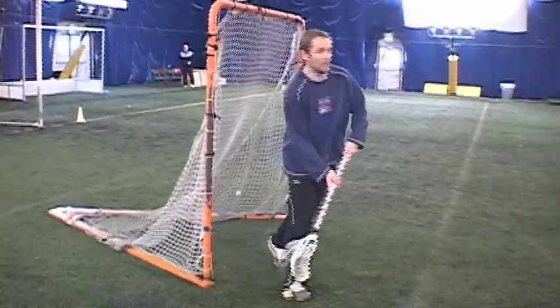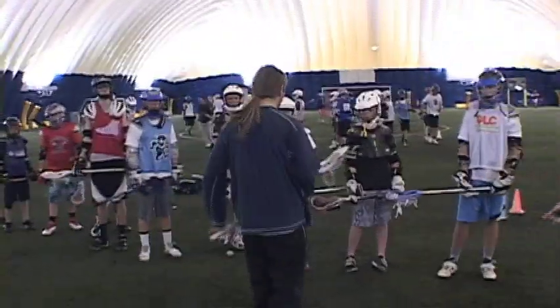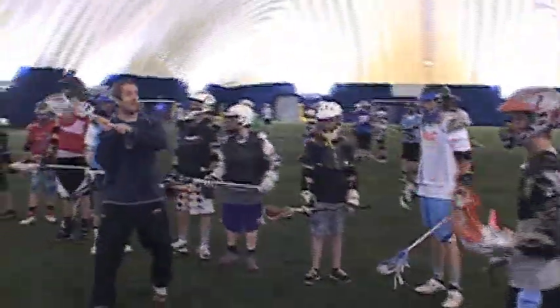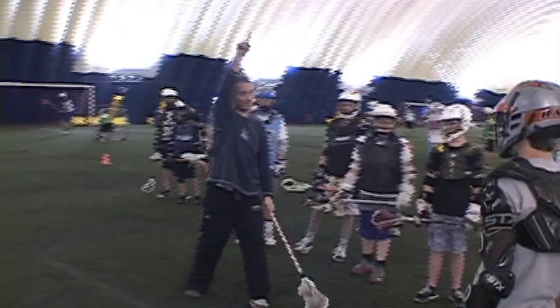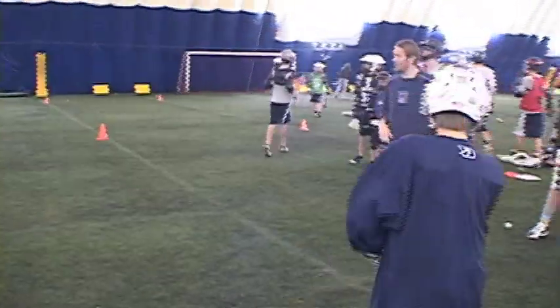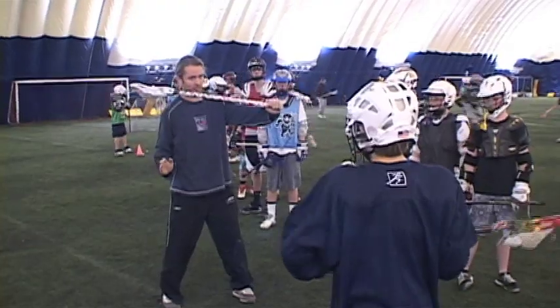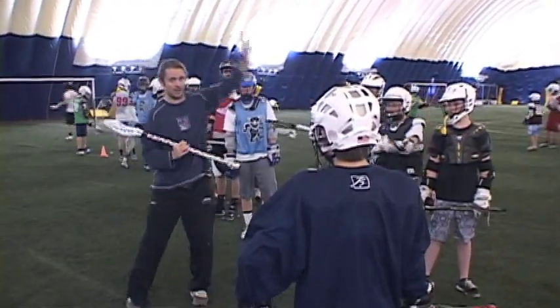Guys, you can hit a top corner without following through, but the goalie's going to be there. So follow through on it. See what you're doing? You snapped your wrist here and it flies high. You're bringing your hands here first — the ball's going to fly high. Keep your — nice.